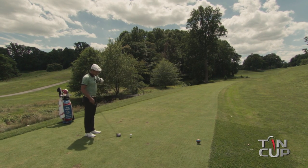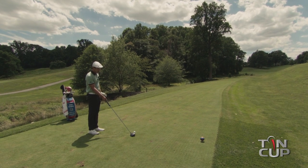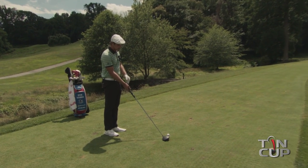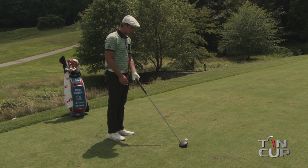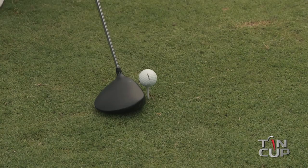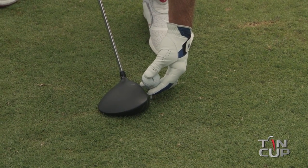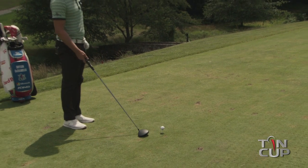One of the biggest things I see amateurs do is they don't tee it up to the proper height — either they tee it too low or too high. One thing you can do is set the club right on the ground before the ball when you tee it up, and make sure that half of the ball is right about on the top part of the driver, or just a little below it. That'll help ensure that you hit center contact every single time.